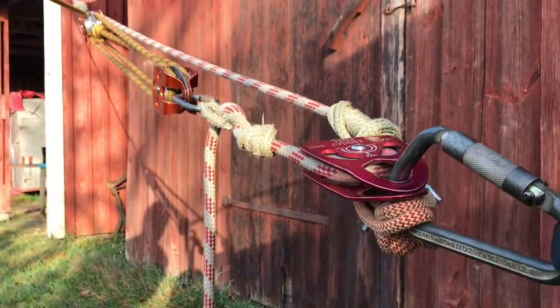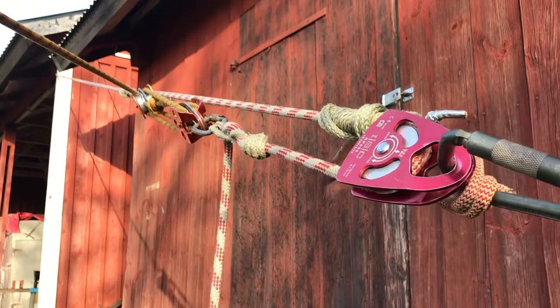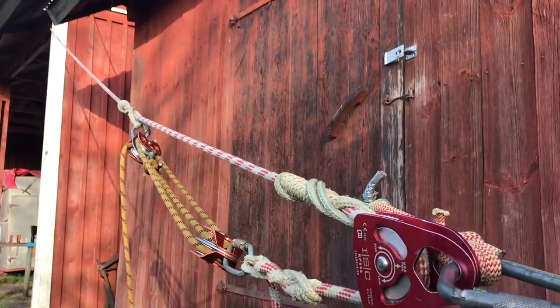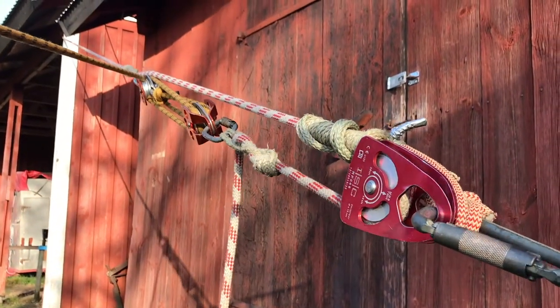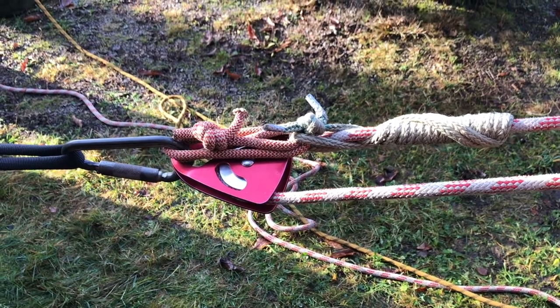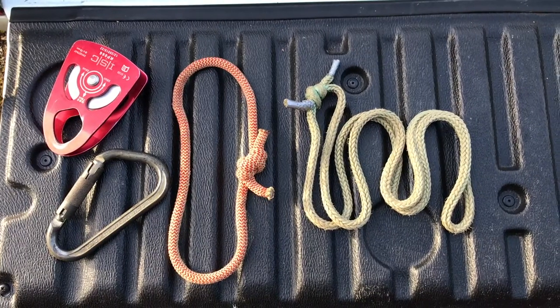It could be argued that it might be easier to have a progress capture Prusik in the double pulley system. However, that will not allow you to advance your double pulley system if you run out of length on it. Here the Machard holds the pull rope, and you can adjust your double pulley system as many times as you like.